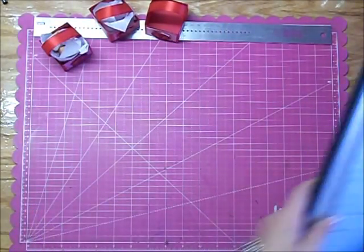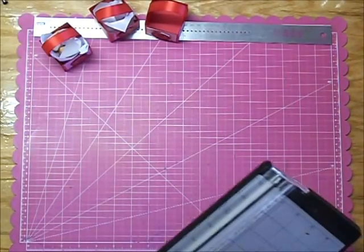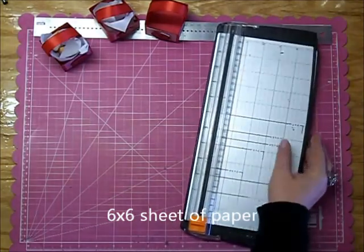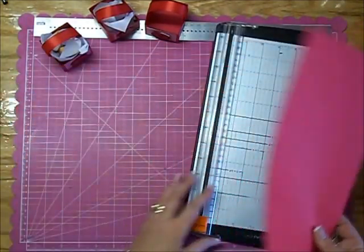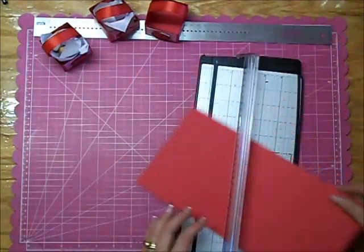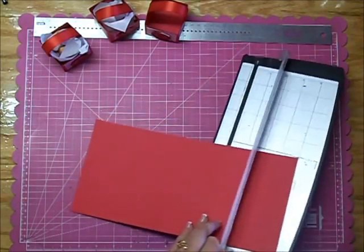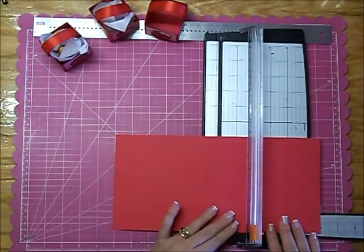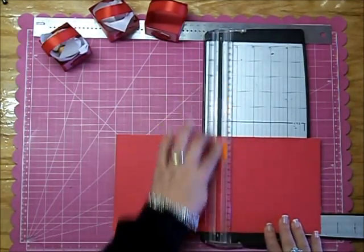To get started, you need a 6x6 sheet of paper. You can use any 6x6 sheet, but if you use a 12x12 — which I've already cut this one — if you use a 12x12 you'll get 4 of them off one sheet of paper. So that's a really good deal. You want to get 6 inches by 6 inches.